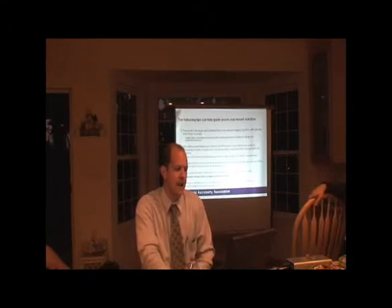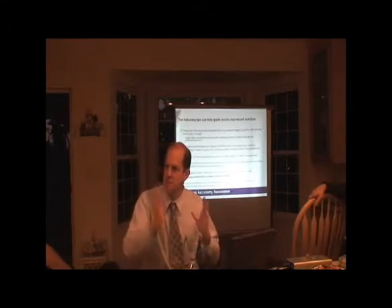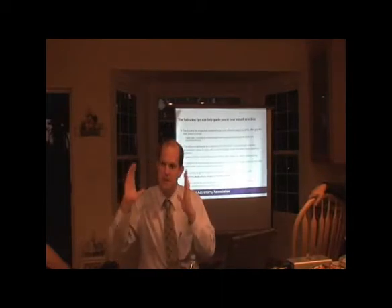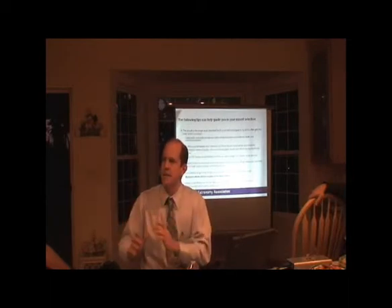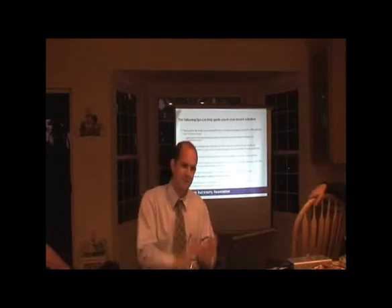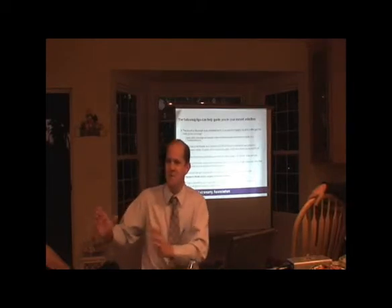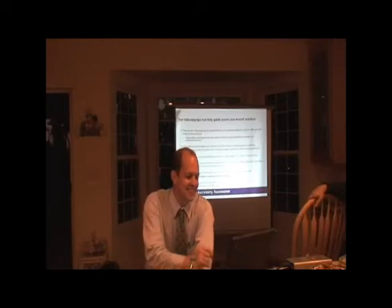When I sat down to buy my astrophotography system — after three iterations of Celestron equipment — I said I'm going to take every bit of money I had saved and buy a mount. Then in a year or two I'll buy a telescope, and then later a camera. The camera needs to come last, because prices always come down. If you buy the camera first, by the time you get the mount and optics, the camera will be half the price.